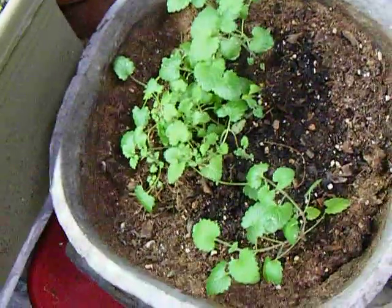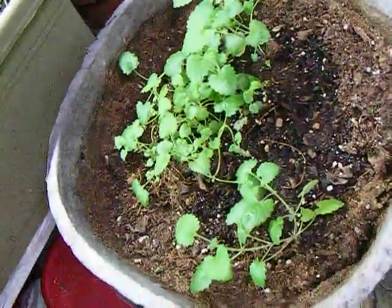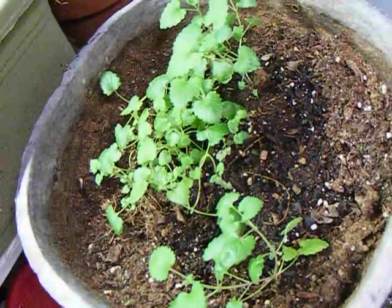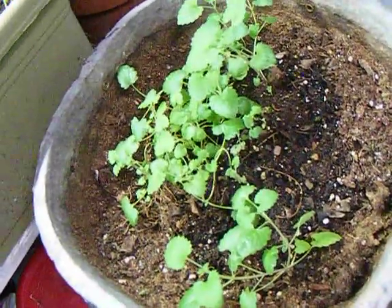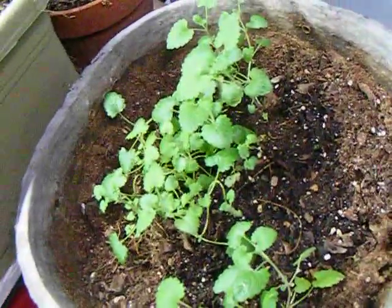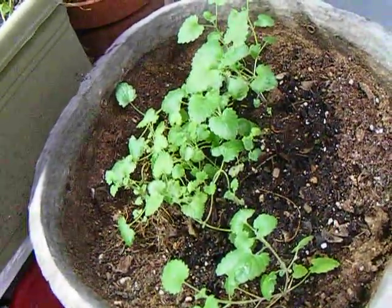Catnip is good for tea as well. I don't like to put it outside because we have a lot of cats around. I just keep it inside.